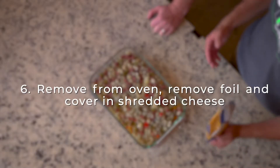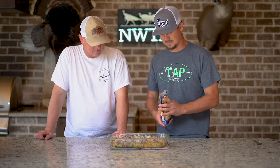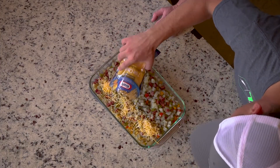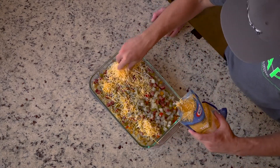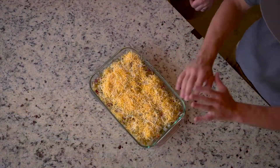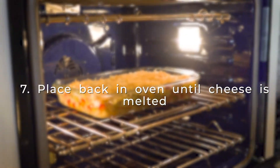We take shredded cheese — this is triple cheddar. You can do mozzarella cheddar or a Mexican blend; it doesn't matter. Apply it generously throughout the top. We need a good thick layer on top of it, then we'll put it back in the oven. All we're doing there is melting the cheese. Now that we've covered it in cheese, I'm going to put it back in the oven at 375 for just a few more minutes, and then we'll get to enjoy.